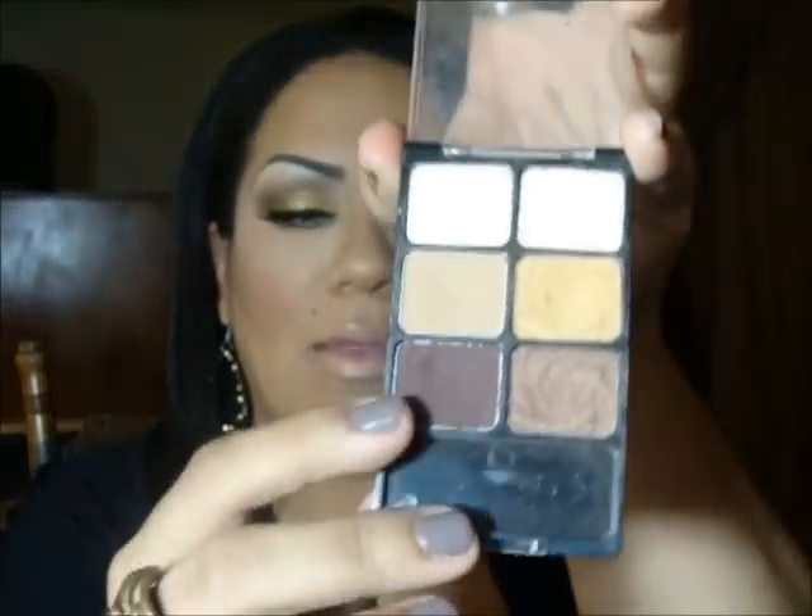Then I put my black liner on — the L'Oréal Lineur Intense in Carbon Black — as the liner, extended it out, and then added the gold right under it as well, bringing it all the way in to the inner corner of the eye. I then buffed a brown color right under that using a brown from the same Wet n Wild palette, with a dome round art brush from Loew-Cornell, buffing it all the way under the eye.